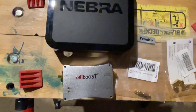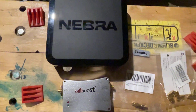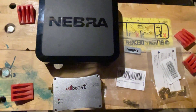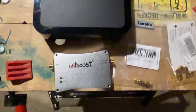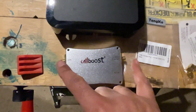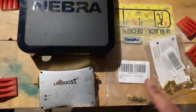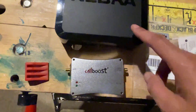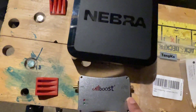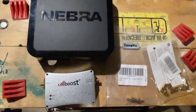When the CalBoost amplifier arrived I thought I might have a connection problem, and that's exactly what happened. The connector types between the miner output, the CalBoost inputs, and the antenna are all different. So I purchased some converter kits — I'll leave a link in the description — which allow you to connect the Nebra directly to the CalBoost and from the CalBoost to the antenna.